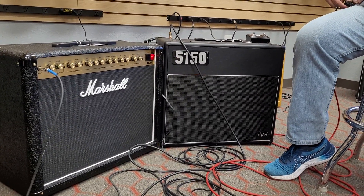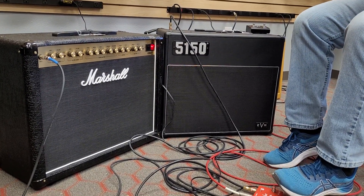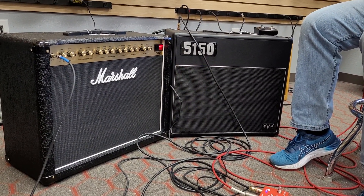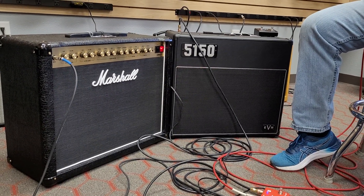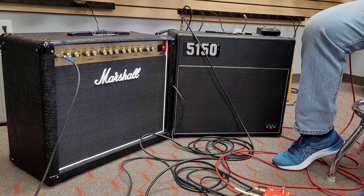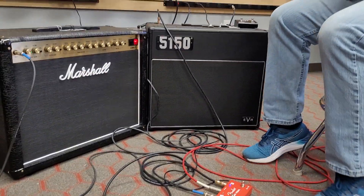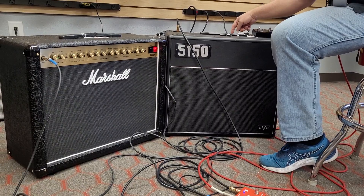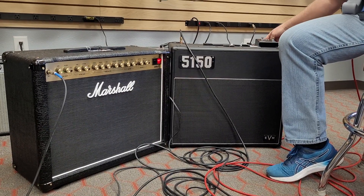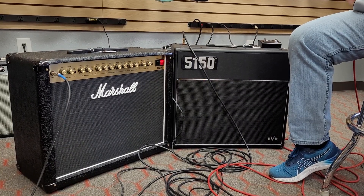I'm going to go to single coil mode on the bridge only. That's the Marshall — go to the EVH. Pretty close, right? I've got to tell you, on the clean side I'm liking the brightness of the Marshall. I bet I could get that. If I do this and take some lows out of this... that cleaned it up.